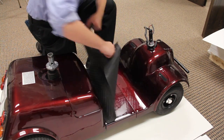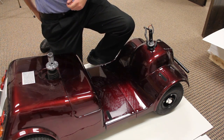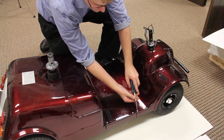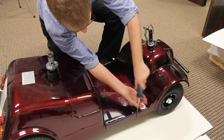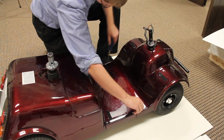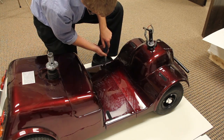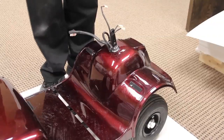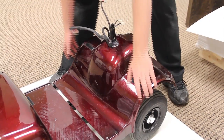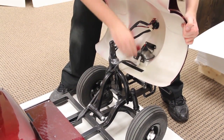Remove the rubber mat. Remove the two screws holding the front cover to the frame. Gently remove the front cover from the frame. Make sure to disconnect the headlight and pull the wiring harness through the tiller hole in the shroud.